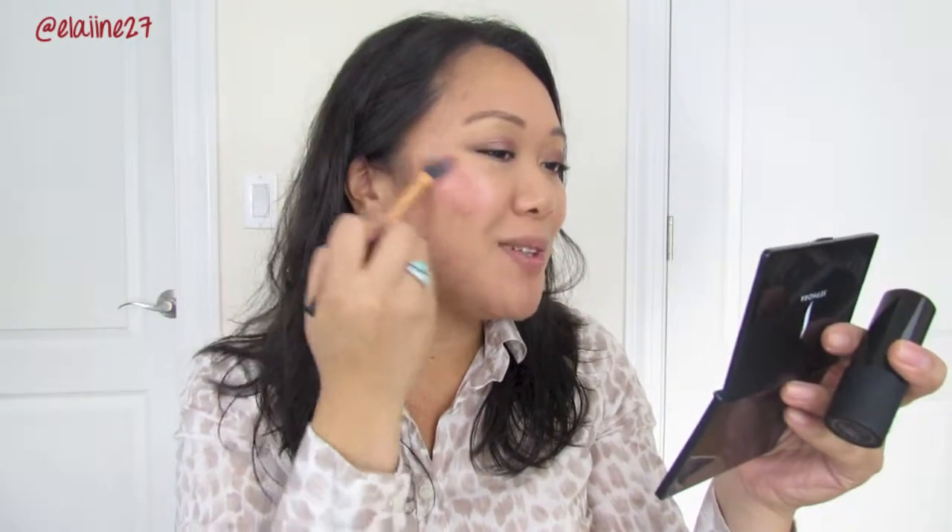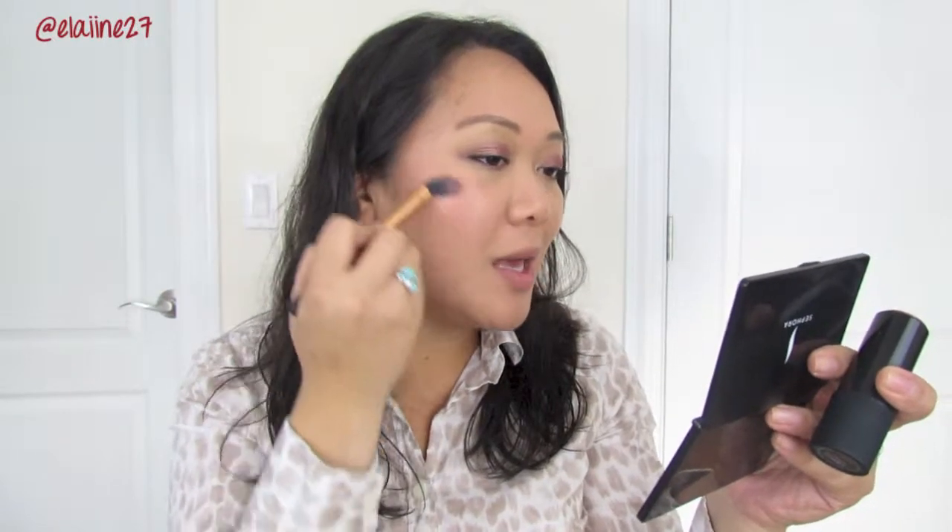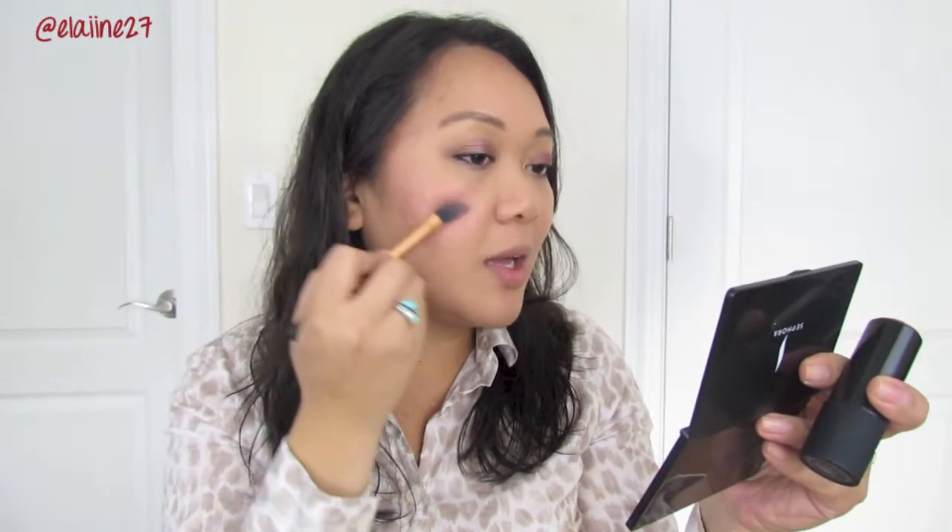Next for blush, I'm actually using a new product. This is from NARS — it's their Multiple. I've heard great things about their multiples and this is in the color Maui. Since I'm really in love with cream shadows right now, I knew I had to get my hands on one of these multiples. So I'm just going to apply it right on my cheekbone and use my foundation brush from Real Techniques to blend it out. It already looks pretty. So I'm applying it on my cheeks — I'm just going to smile and do a figure eight with this brush and blend the color out.